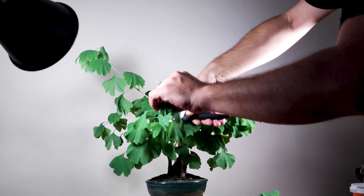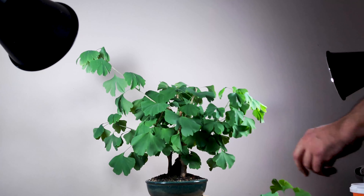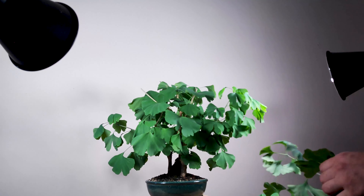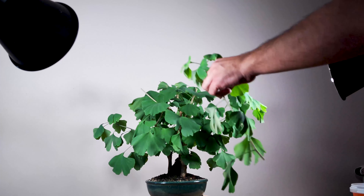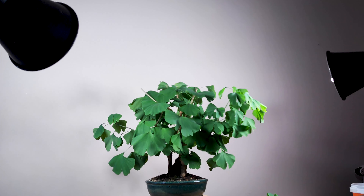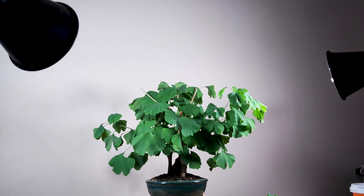Let's prune this a little bit shorter. I'm looking for buds because I want to leave at least two buds. Another problem with ginkgo bilobas is that they've got those very, very far apart buds, okay? That's a little bit of a problem, but in time everything gets done. With time, everything will be better and better.